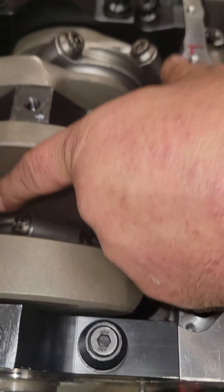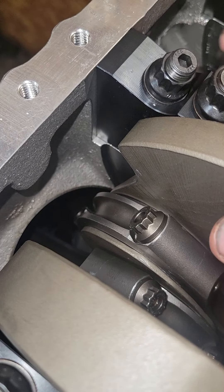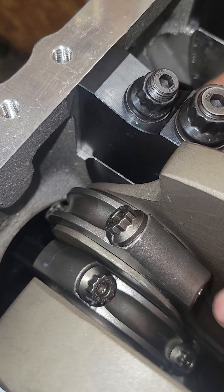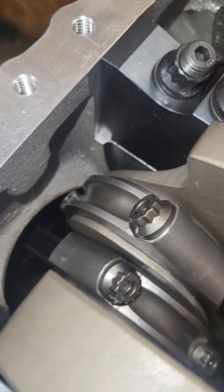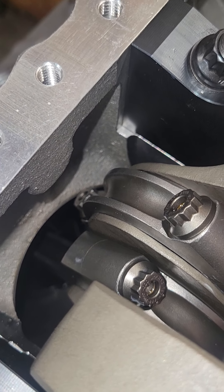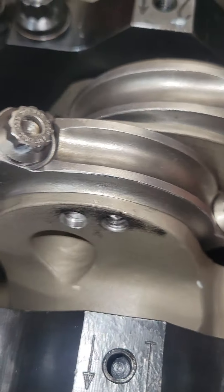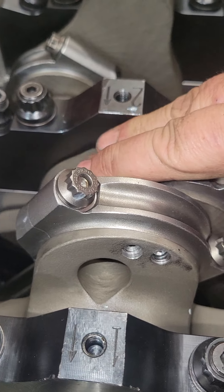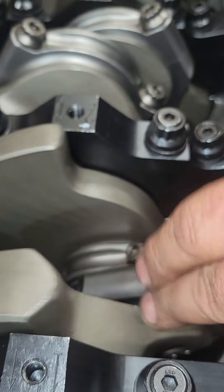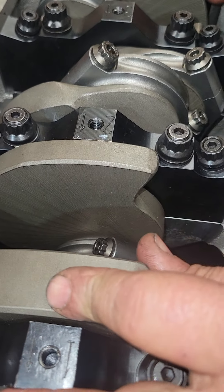And then coming over here on the other side, which is number one — we'll see the same thing. It would probably be okay the way it is, but we're going to make sure it has about sixty thousandths of clearance. They should all need the same clearancing because this is a 3.590 stroke. If it was a 3.625 stroke, it would be even closer.